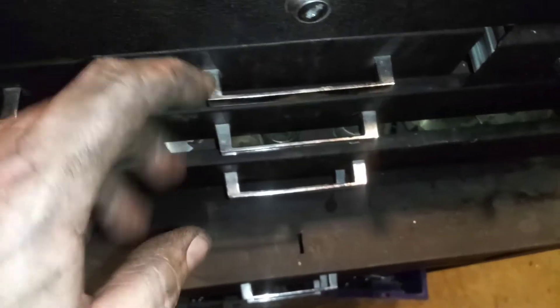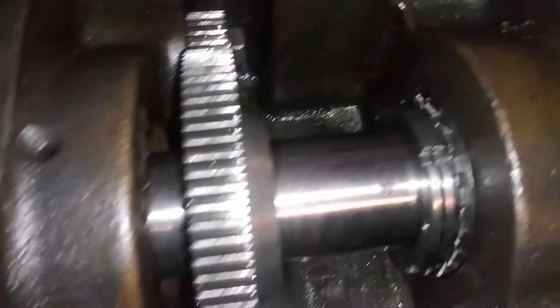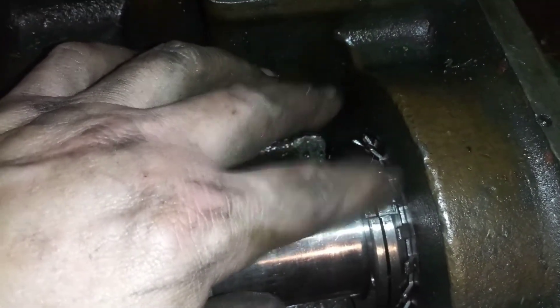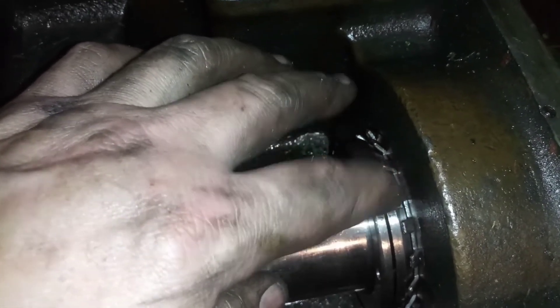Let me show you the other thing. This cage right here with all these fingers — it's a locking ring of some sort. I don't know the proper name, but obviously it's for locking, and when you find the proper tightness you hammer a finger down into there.